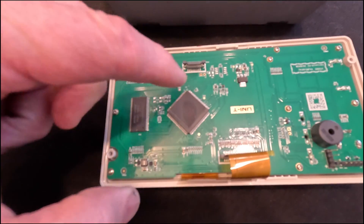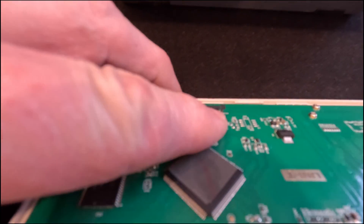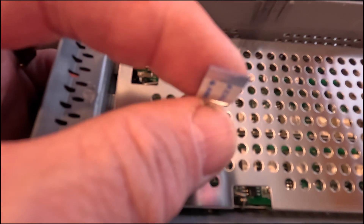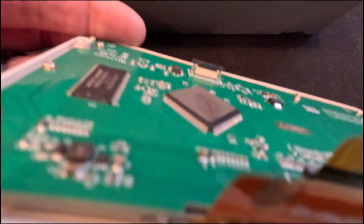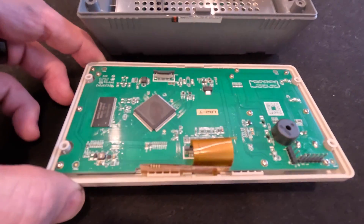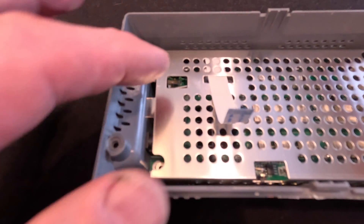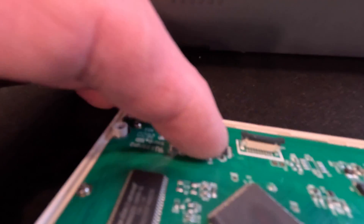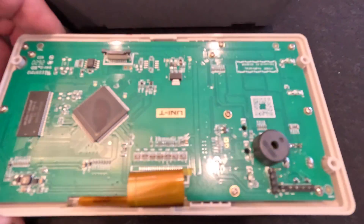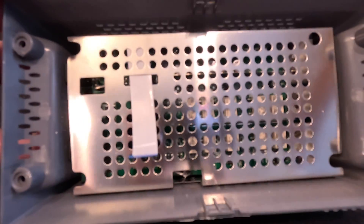I've got the halves separated now. See this little connector here - there's a little black piece that has to be pulled up so you can pull out the ribbon cable. It just connects there, so they're kind of bound together. With the board removed, to release the ribbon cable you pull this little plastic piece up a little bit and it releases, so you can slide it out. We end up with this front panel board.